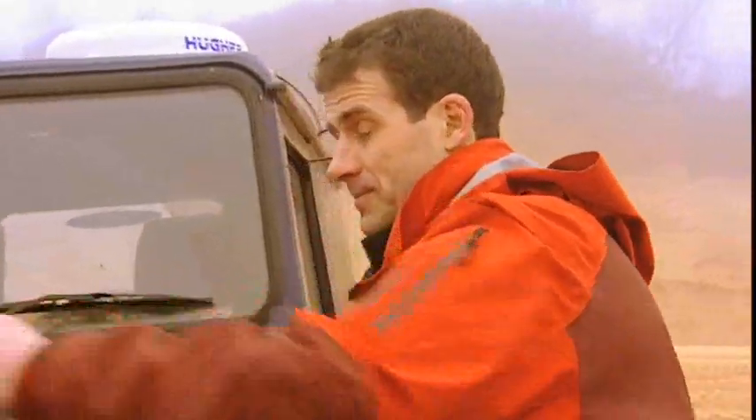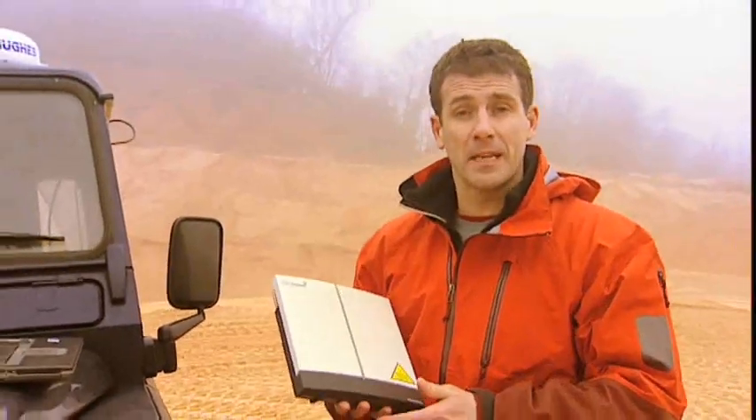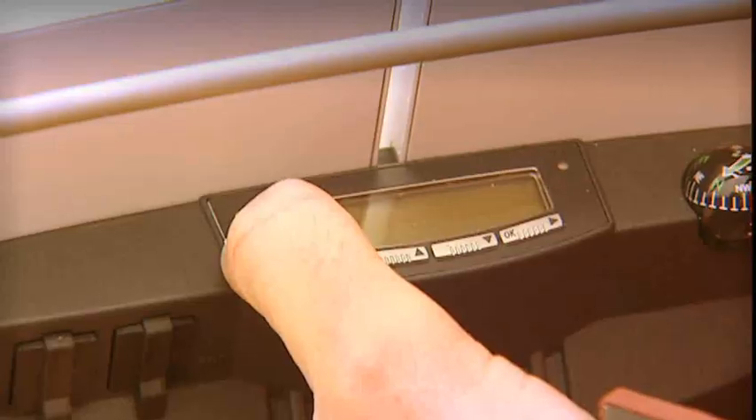Essentially, what it is is a satellite terminal that you connect to your laptop. As you can see, it's very compact. This one weighs in at about a kilo, so it's not too heavy to carry in your pack. It's powered by a battery that you can see here, but if you're in a location where there is mains power, then of course you can plug it in. Now the first thing to do is to turn it on, like so.